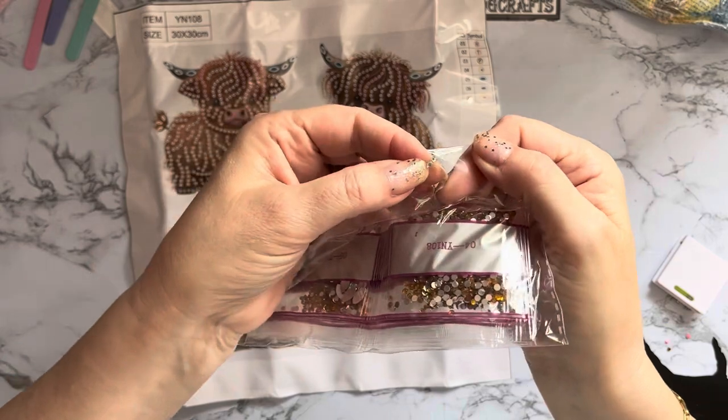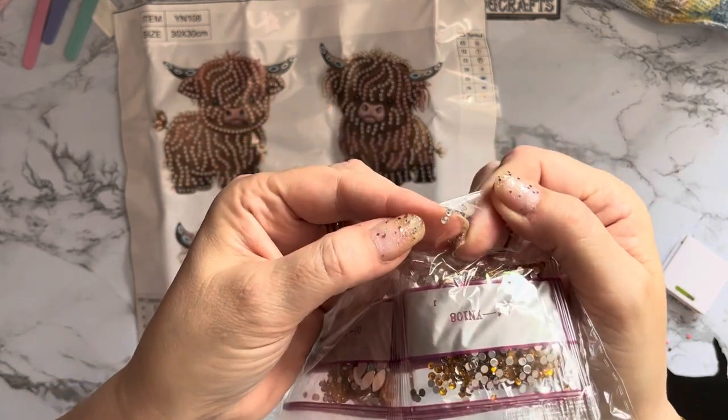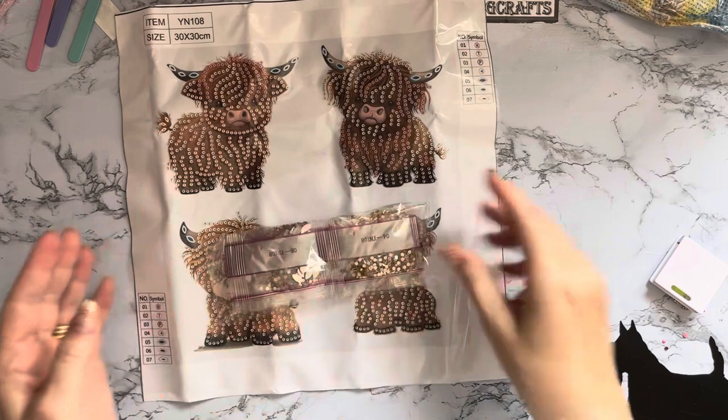Two crystals have escaped together and made a break for freedom - and then got stuck on the sticky!